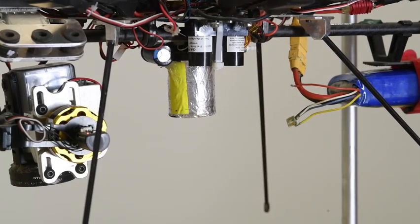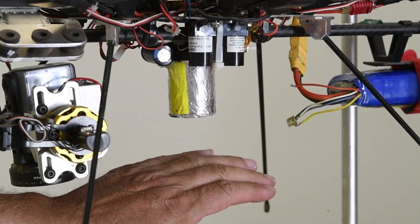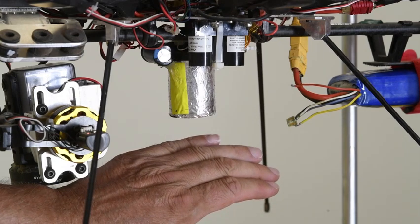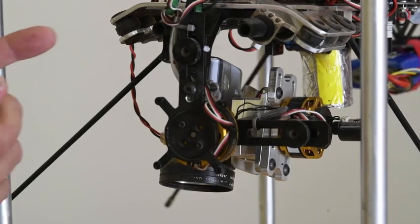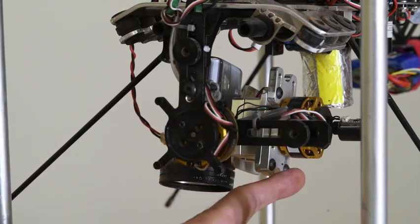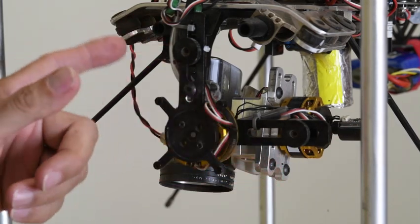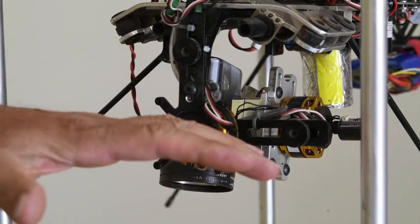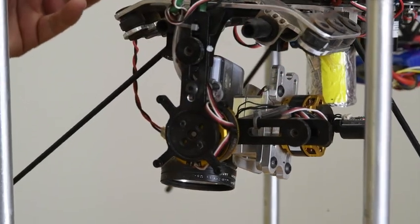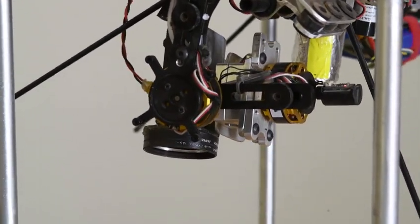Another feature right next to the LIDAR is this strobe light. About once a second it fires a strobe, taking a white light picture of the ground beneath the drone so we know exactly where we are, even at night. This right here is called a gimbal. The gimbal hangs down below the drone, has two motors — one for each axis — and a specialized sensor that can tell the orientation of the instrument package relative to the ground. No matter what is happening to the drone, whether buffeted by wind or making a turn, the instruments always look straight at the ground.